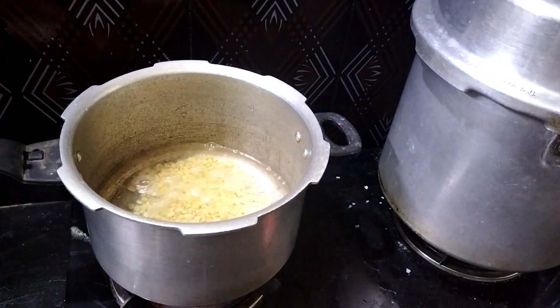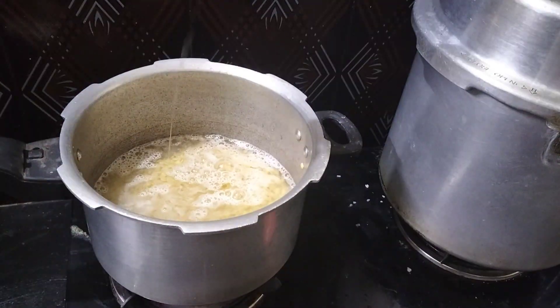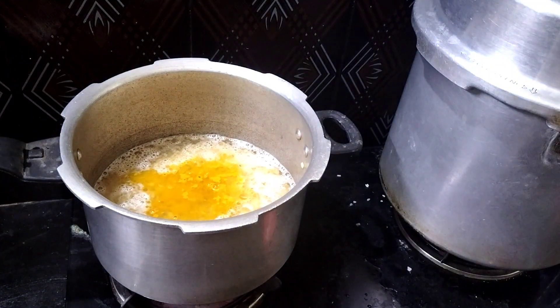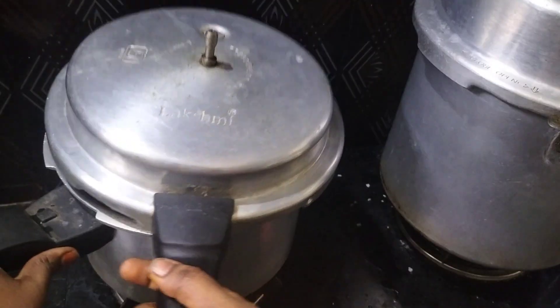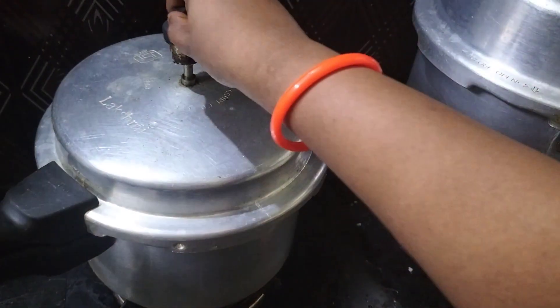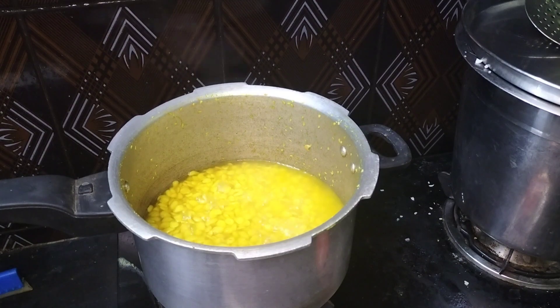We can use a large bowl of water. I put a bottle of water. I can put a bottle of water and I will use a bottle of water. This is a good process, so it's good to be able to do it.